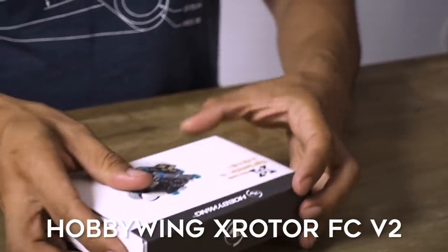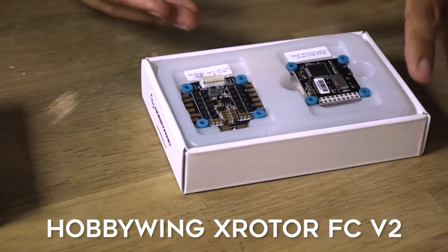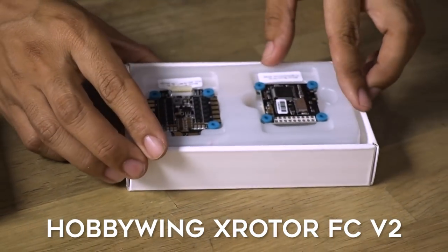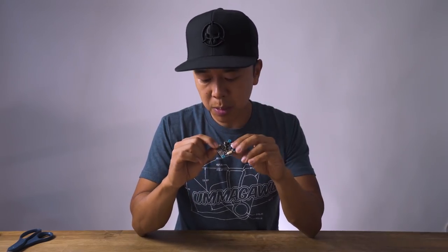Next up is from Hobbywing. My first introduction was with their X-Rotor flight controller stack — their first version — which I still use to this day. It's in my remix build and it's a super robust flight controller. So I'm really excited they came out with a V2. The packaging is arguably some of the nicest around. Inside you get the flight controller, ESCs, miscellaneous connectors, an XT60 connector, a capacitor, and mounting hardware.